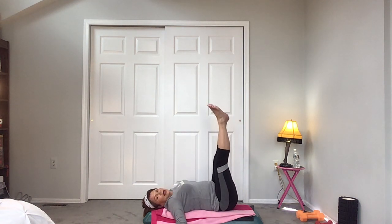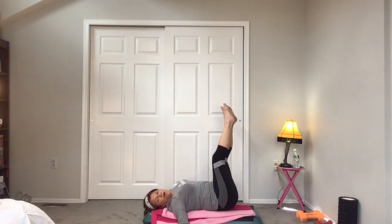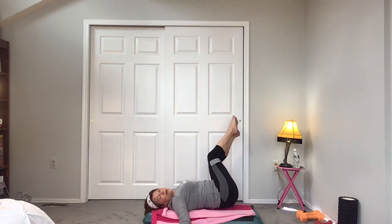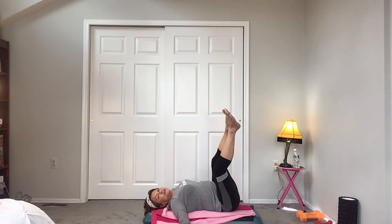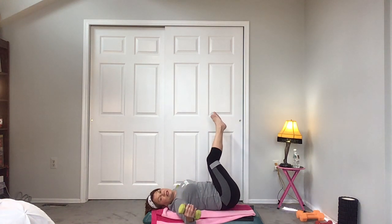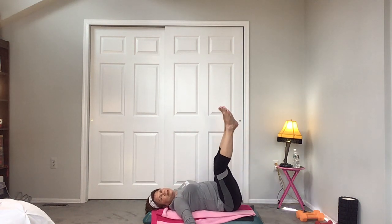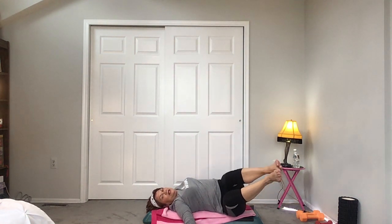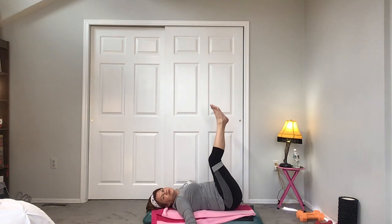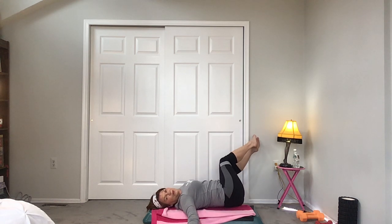Arms open — take the legs over to one side. I'm doing a long lever here, up, all the way to the other side. I have to bend my knees because of my closet, but if you can, keep them long. If it's too much for your back, bend them in. I'm holding the weights to keep my body still — this is good for the obliques and the waist and your chest. Feel that stretch.